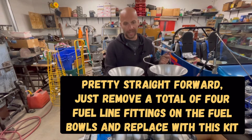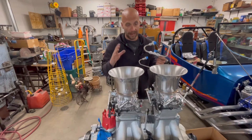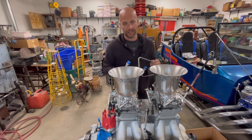It's not rocket science. I know there's a lot of linkage in the way, so hopefully we can avoid having to modify a lot of stuff. With that, we're going to go ahead and start getting stuff plumbed up so we can get fuel from the fuel pump to the carburetors.